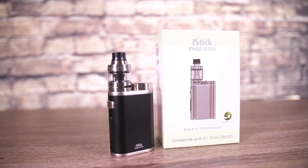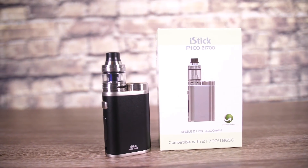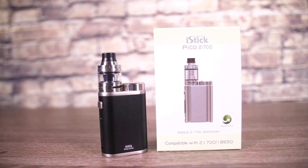It's another review on a Pico 21700 device. This is going to be the year of bigger batteries — 2700 and 21700 shall rule the day. But for now we're talking about the E-Leaf I-Stick Pico 21700. And it's a mixed bag for me — I like a lot of stuff, but we'll get all into it.